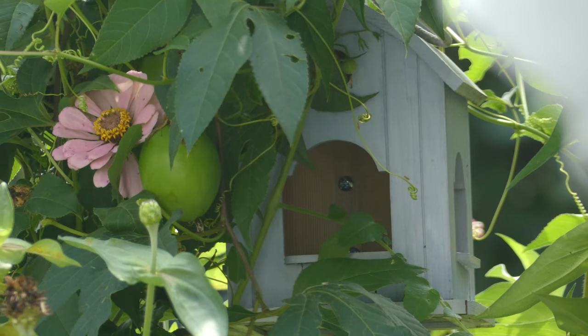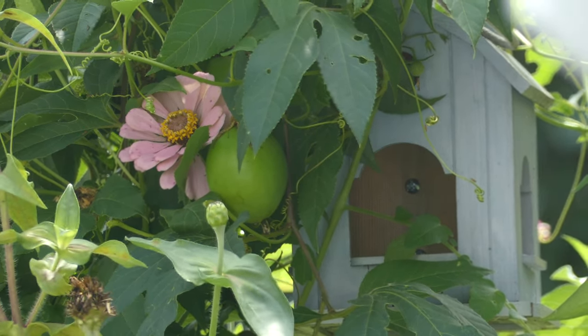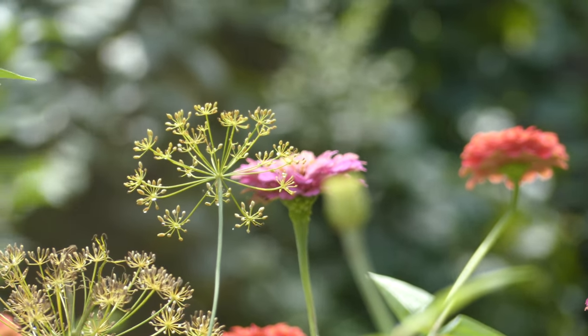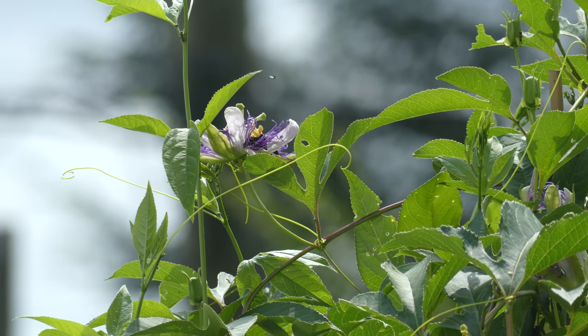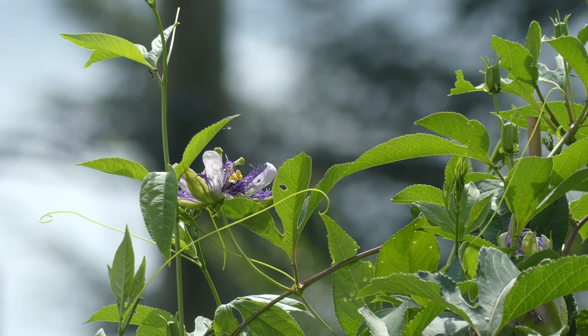One of my birdhouses with my passion vine growing on it. Some more zinnias, some dill, and more passion vine. I love passion vine — I think it's one of the best plants you can put in your garden.